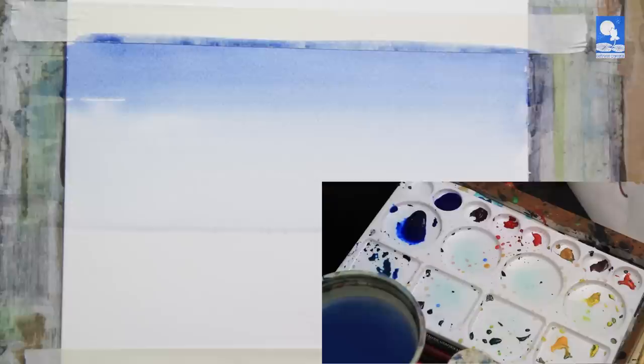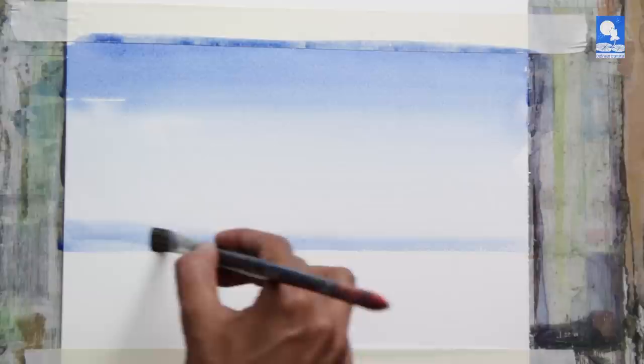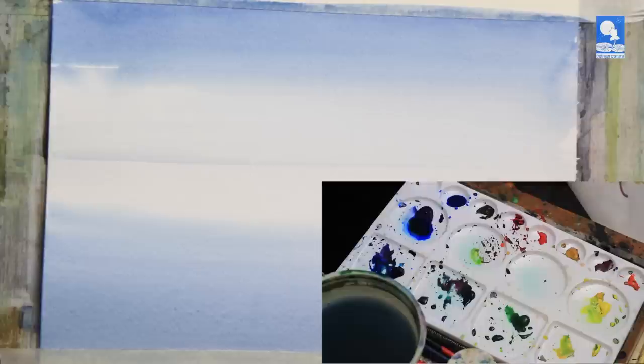This is how we use gravity, actually. Now this is just water, and now I am adding paint as I go below — so it is from water to the paint.